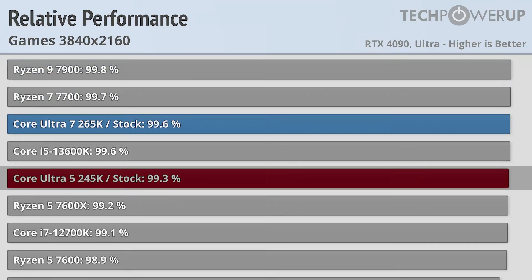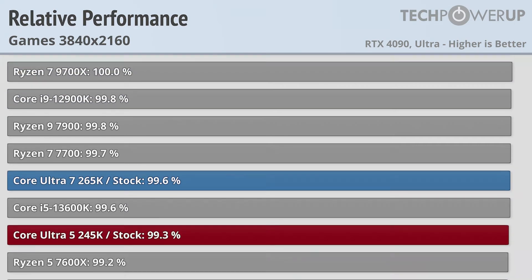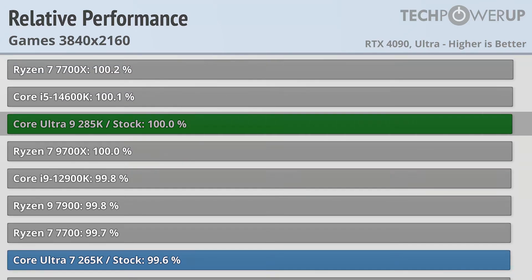At 4K, the Core Ultra 5 245K gives similar performance to the Core i5-13600K and the Ryzen 5 7600X. The Core Ultra 7 265K is just a little bit better, giving like-for-like performance to the Ryzen 7 7700, but the fastest CPU in the benchmark is the Core Ultra 9 285K, which gives the same performance as the Core i5-14600K and the Ryzen 7 9700X.